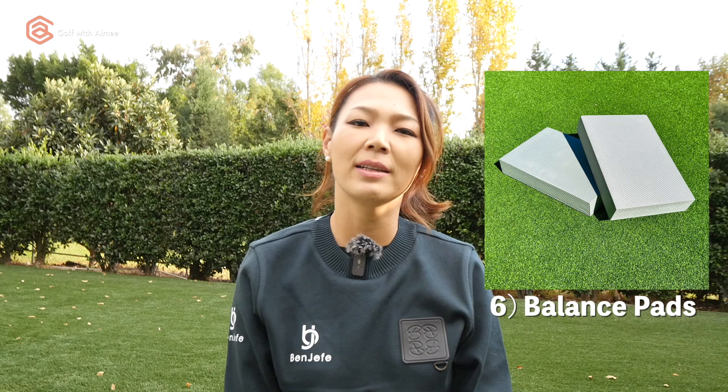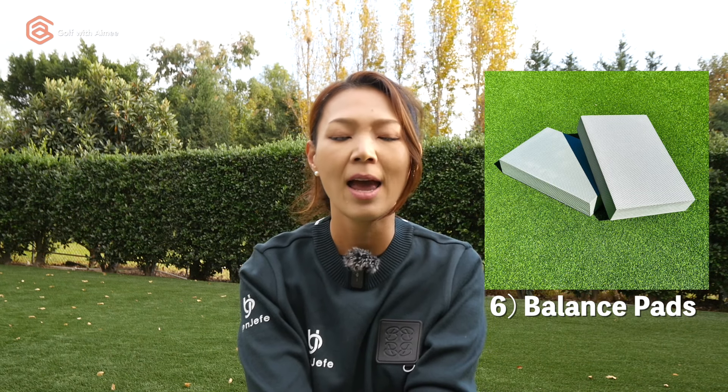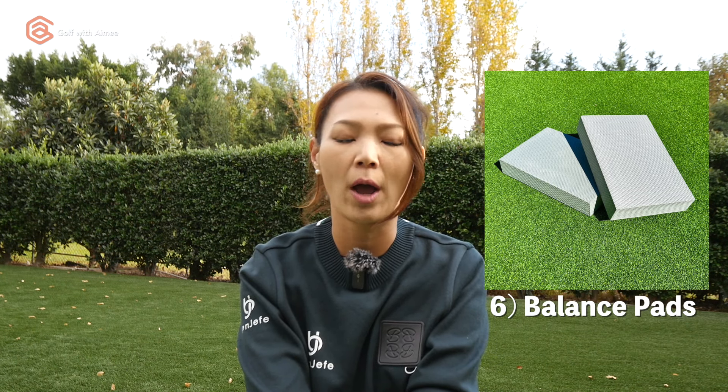These are my favorites hands down — balance foam boards. If you don't want to use your brain or work very hard at it, all you have to do is literally jump on these and make practice swings. It's going to make your stability rock solid. I think these are my favorite because you don't have to use any of your brain power.